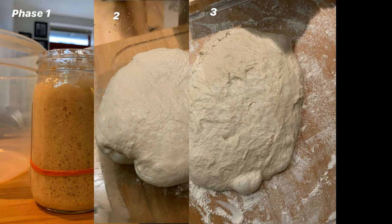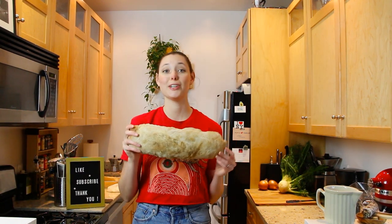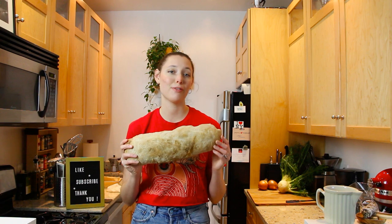You'll find this beauty of a sandwich in between different kinds of rolls, sliced bread, even focaccia. But today we are going to use a homemade sourdough ciabatta — ta-da! But feel free to use any kind of your favorite panino bread.